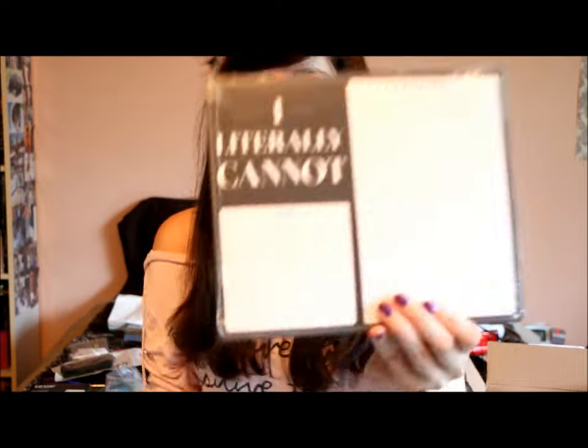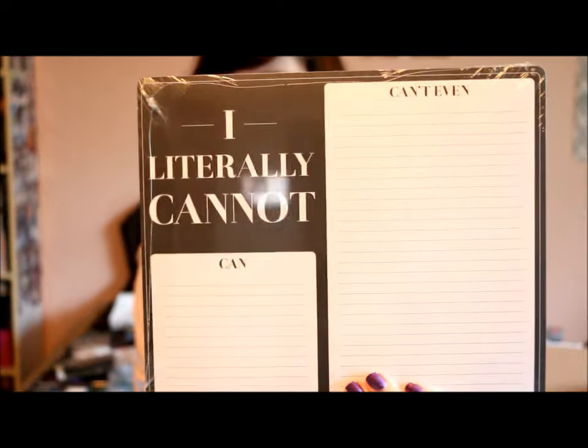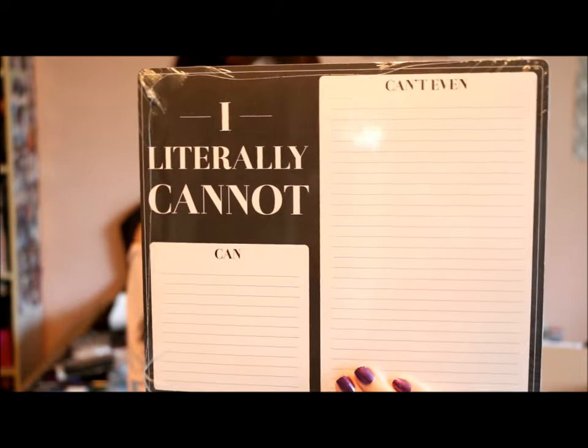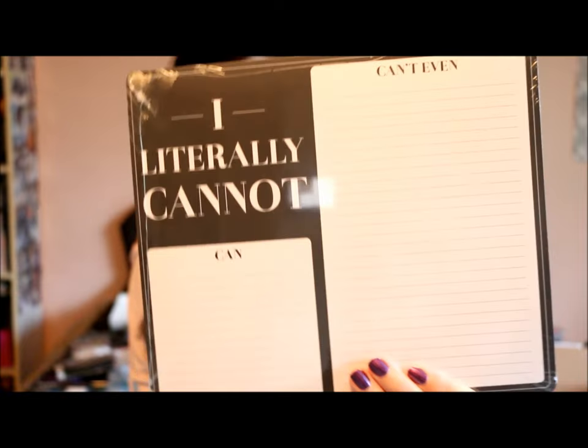And I got this notepad from Chapters. It says 'I literally cannot', and then there's a spot that says 'can' and 'can't even' at the top. That is so cute.